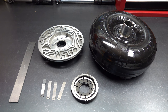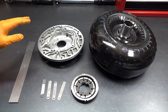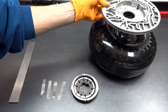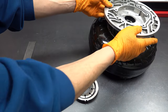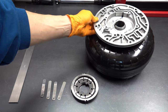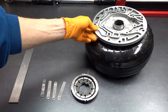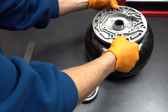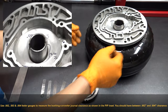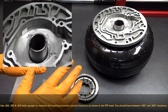One thing you should always do — I'll start with the converter to get it out of the way — is take your pump body with the newly installed bushing. It's actually best if you don't have the seal installed, although the seal is installed on this one. You just want to slide it onto the journal and make sure it spins freely. And then kind of pull it back and forth, whether it be at three-and-nine or six-and-twelve. You want to make sure that there's no side play.